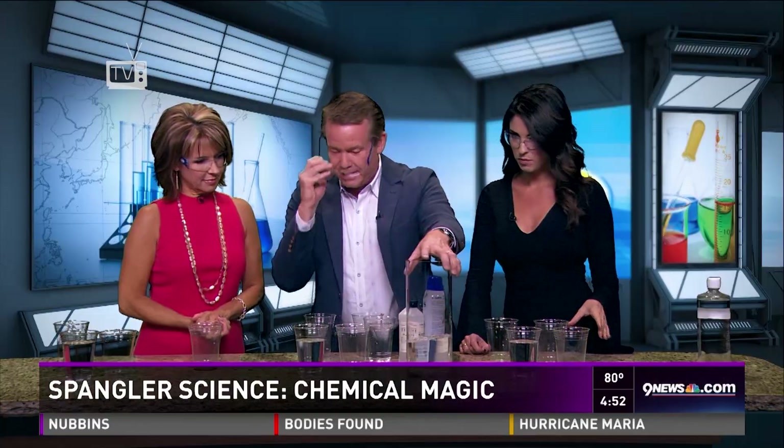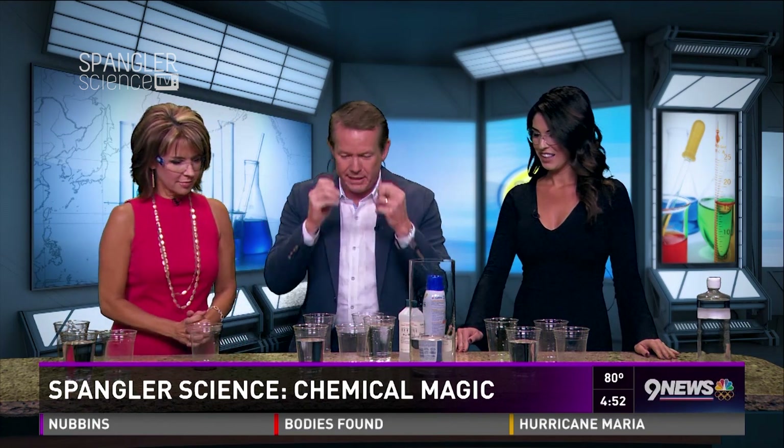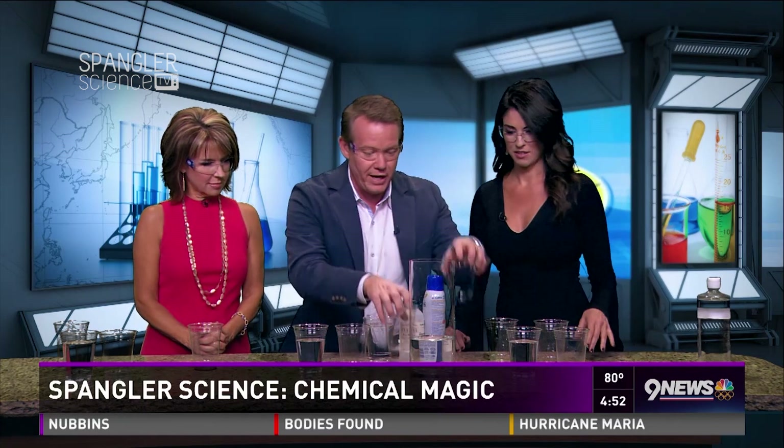This is a really clever science magic trick. Believe it or not, there were gypsies back in the 70s here in Denver doing this reaction, taking money from people because they could take their negative energy away. It's just a chemical reaction — let me show you how I did it.